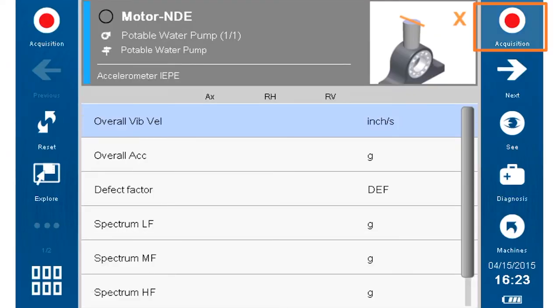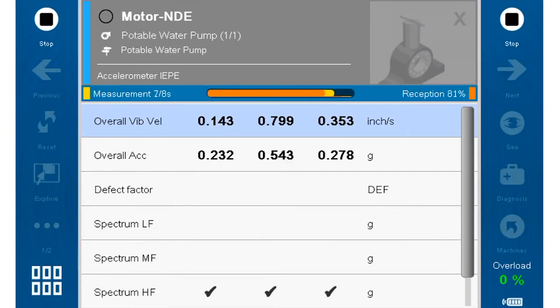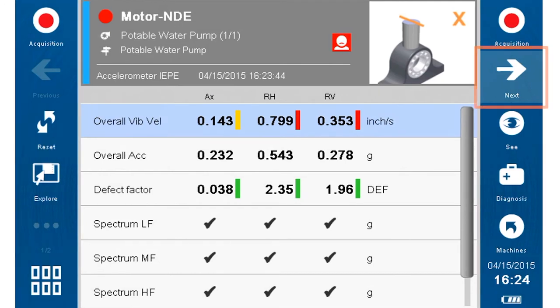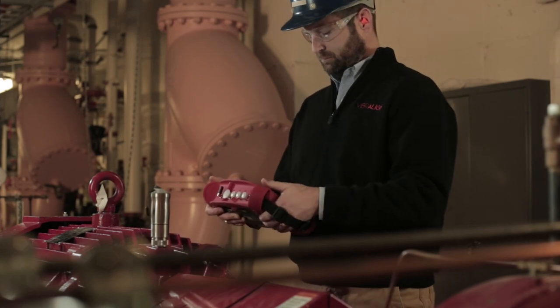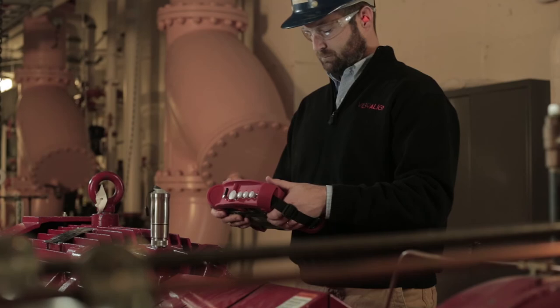Now press the acquisition button to take a measurement at this bearing point. The Hawk screen will prompt you once the measurement is completed. Press the next button to move forward. Place the accelerometer at the next bearing point and repeat the measurement process until you have measurement data for all four bearing points.